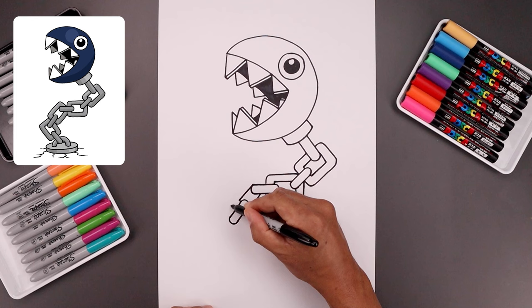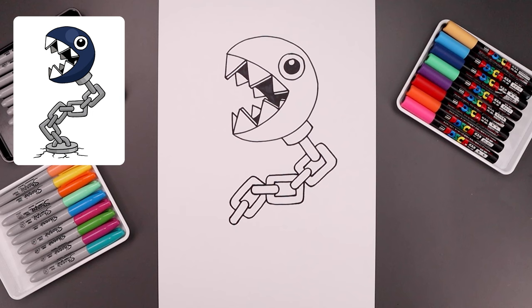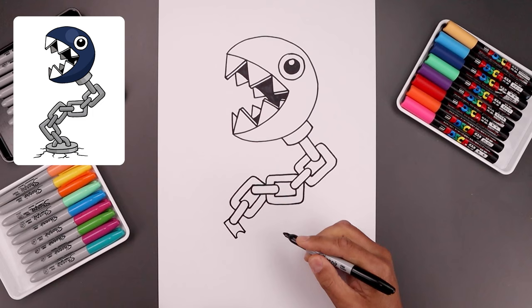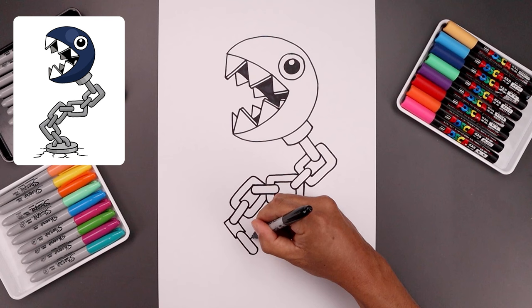Now let's start to bring those links back in towards the center of our page. Let's start from the top, come down at an angle, line off the top, just work our way down towards the bottom, round up the link, and it's down towards the bottom of our page. Go back and trace out that top link, just tucking that in behind.